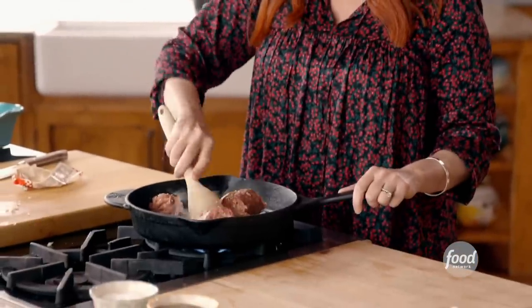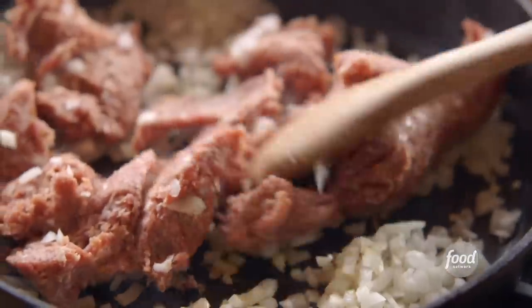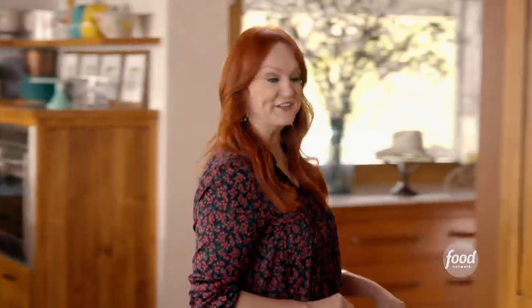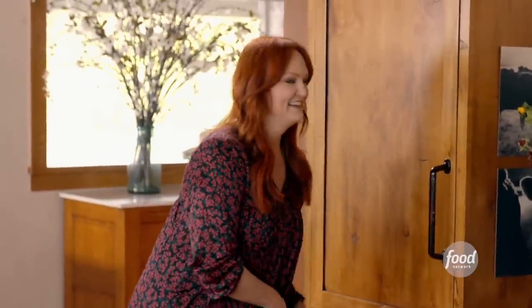I'm gonna assemble the casserole today and bake it tomorrow. I'm just browning some breakfast sausage with some finely diced onion. I'm gonna let the sausage cook all the way through, and while it does, I'm gonna grab that shortcut ingredient — frozen tater tots. So easy. All I need to do is get them into a buttered baking dish.